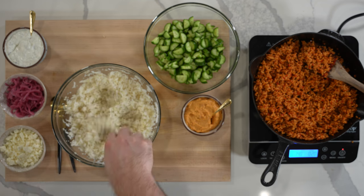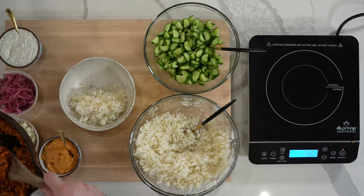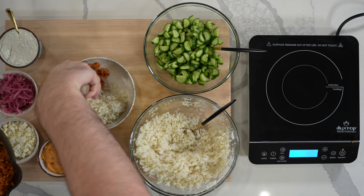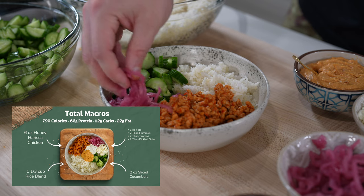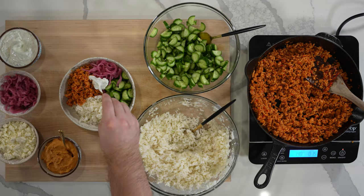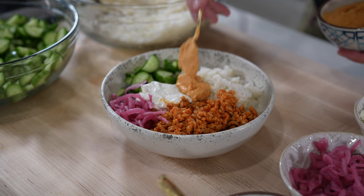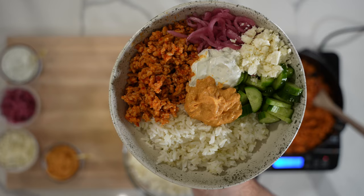This rice combo makes five and a half cups of rice, which you can portion however you see fit. You'll have around 24 ounces of honey harissa chicken to work with — that's enough to make four to eight protein bowls, as big or as small as you'd like. I'll include the macros for everything in the description so you can build bowls to fit your needs, along with a link to the full recipe on my website for macro adjustments, rice alternatives, and more.